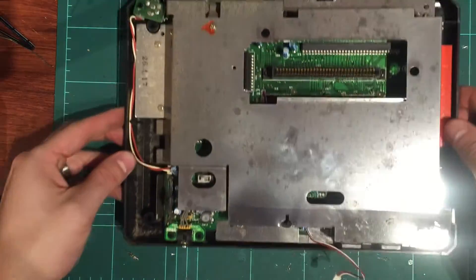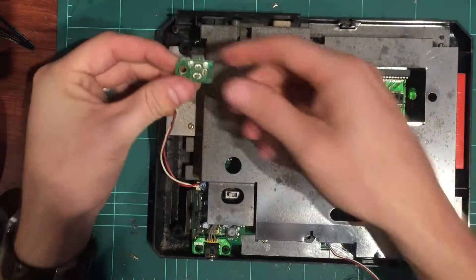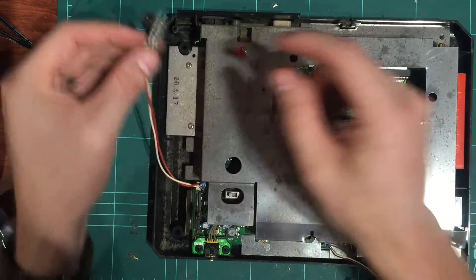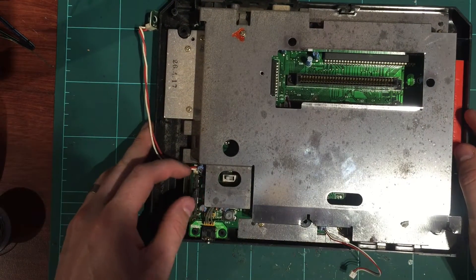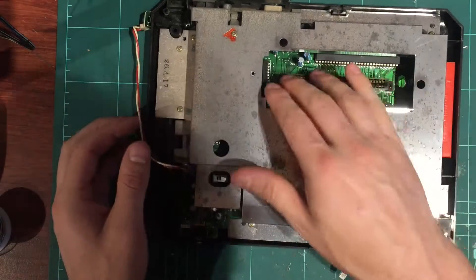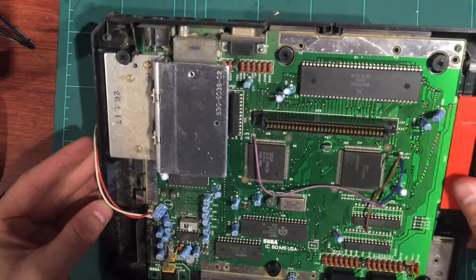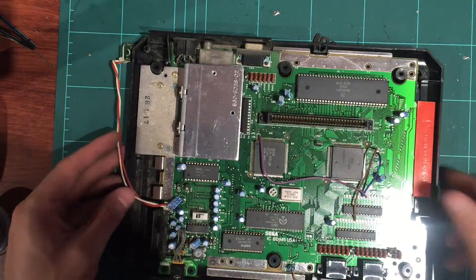The top case and power connector — that was sitting really crooked, so it won't hurt to reflow those points. The volume slider is really nice. I'll take the shield off and look at the pins. Pulling those screws out, got it open — this one's got a dirty cart slot, there's a big bit of hair in there to start with.